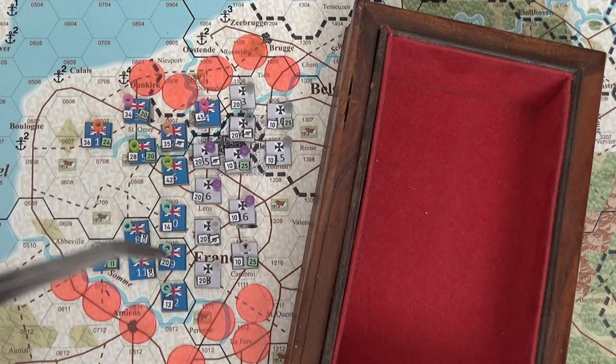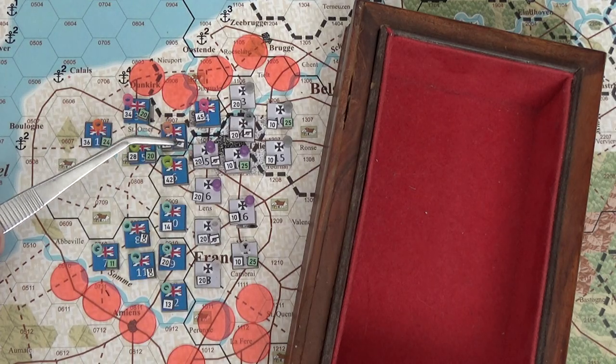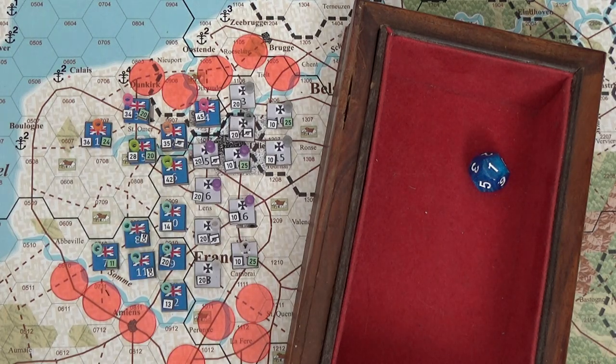Mine's a d12 and Der Weltkrieg's is a d6. Because they're entrenched, it's an automatic minus two. With my command and control rule - three different armies attacking one hex - coordination isn't great, so I get an additional minus two. That's minus four to my die roll modifier total. I'm going to roll a d12 with 129 strength points on one hex.